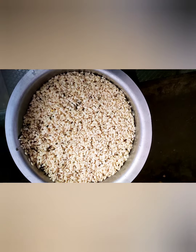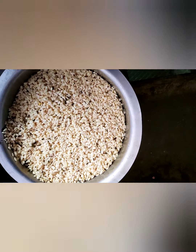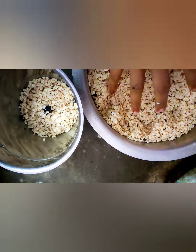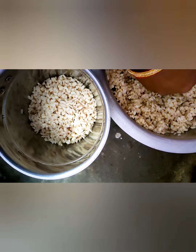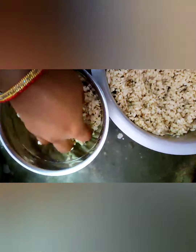I will grind the rice for the rice. I will grind the rice with the rice.